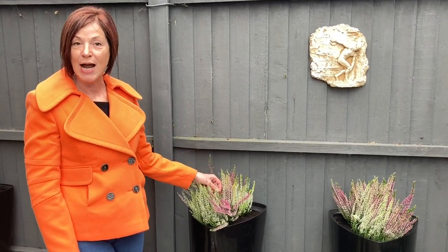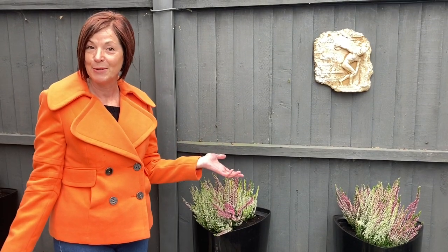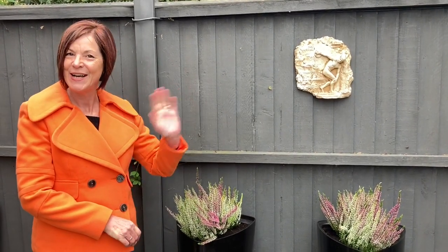I have to dash now because I'm being taken for lunch at the golf club. We're very posh, you know, in Essex! Richard is showing me the place where he spends most of his time whenever possible, so I am allowed to go there just for lunch. I wish you all a very pleasant rest of the day and I will see you again very soon. Thank you for watching. Bye!